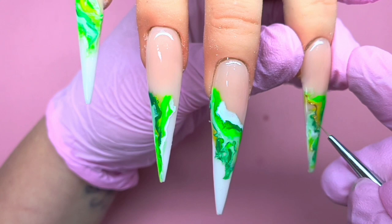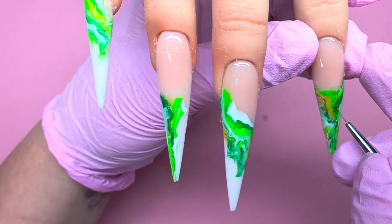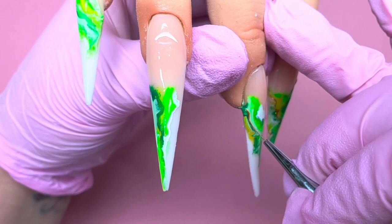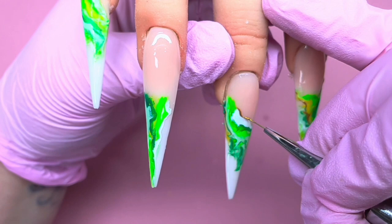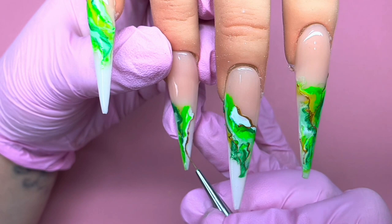I'm coming in with the gold here and just randomly putting little lines in here and there, just to give it that something extra and create that marble look. Again, just adding that gold in. I thought it was quite a nice effective way of doing a gel marble — quite fun, and you don't really know what sort of outcome you're going to get.